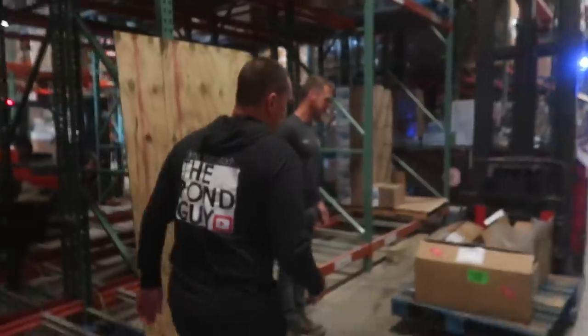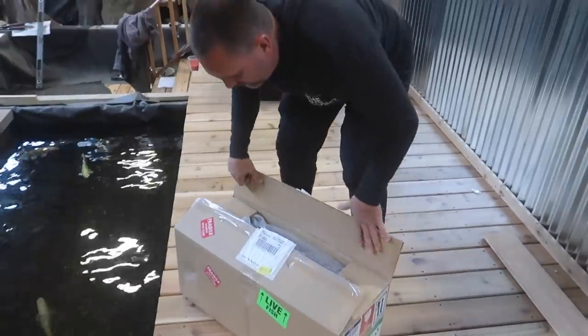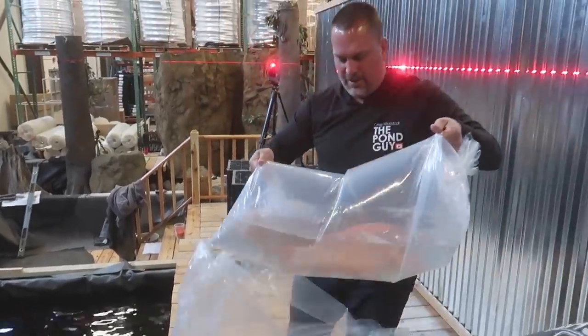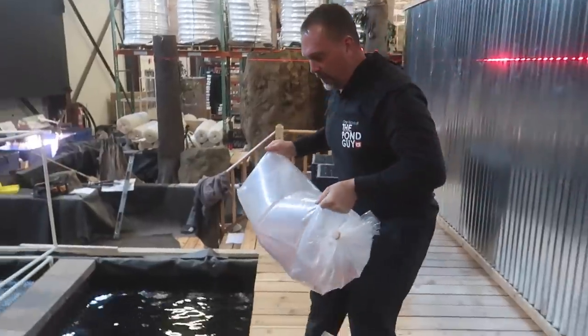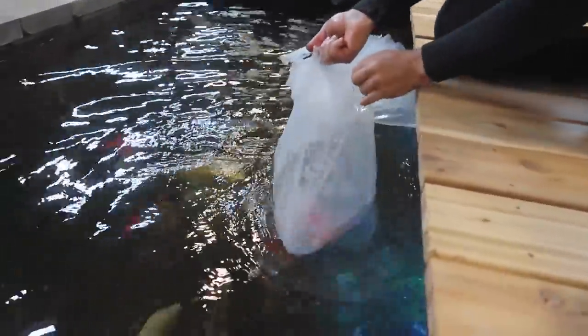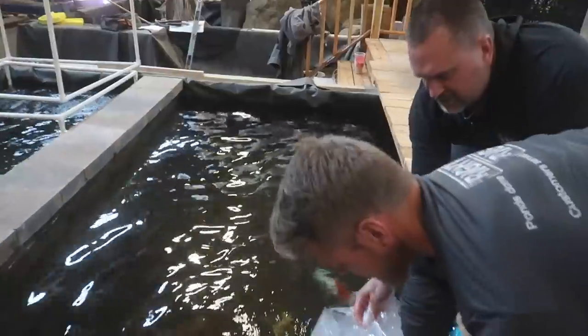Our last shipment of fish is now in — they've been on the road for a couple of days and they're super stressed. Emergency situation: you can see the stress in the coloring and the red fins. The tancho looks bad — one of them's on its side. Normally we would acclimate them by temperature, but there's so much ammonia in the water. They're a day later than they were supposed to be here because of coronavirus, so we're just going to put them right in and try not to dump a lot of ammonia water in with them.